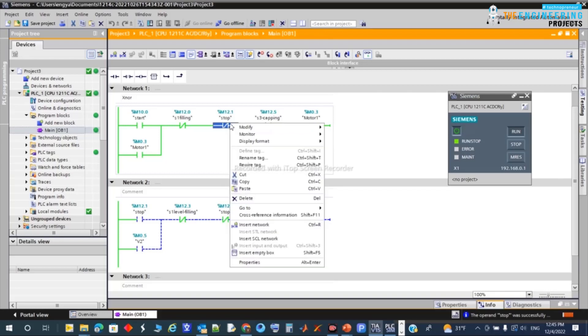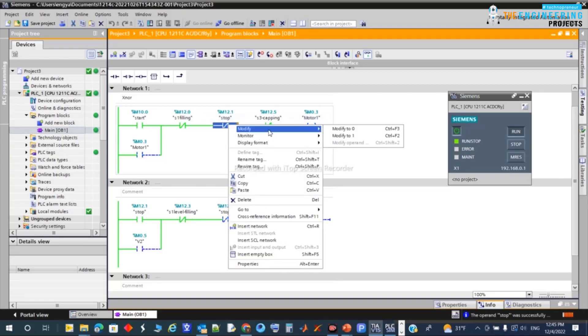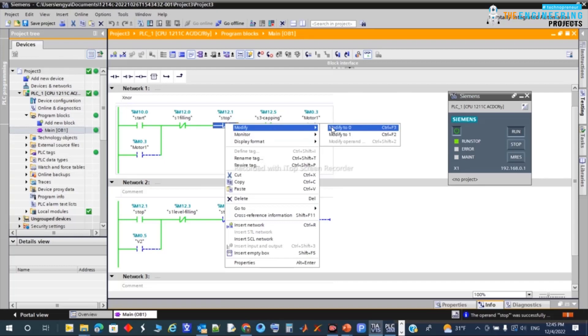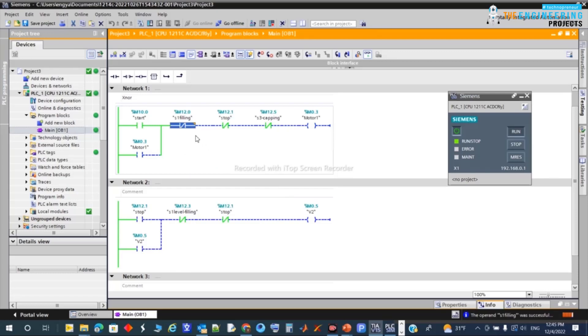If a stop is requested by the operator, it stops the process at any time. Turning it back — once filling position is reached, the motor stops. I can see here there's a conflict I need to check.